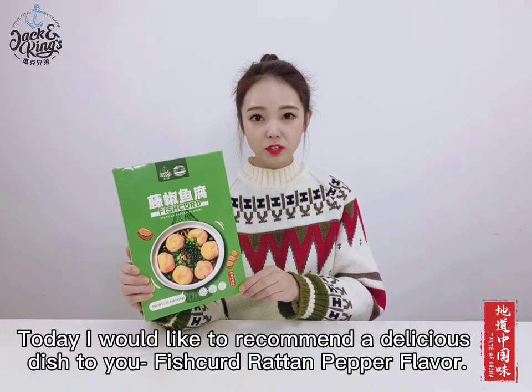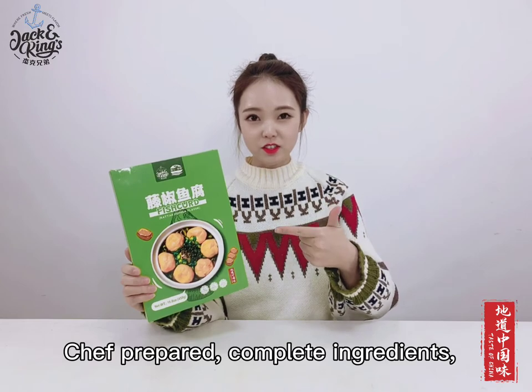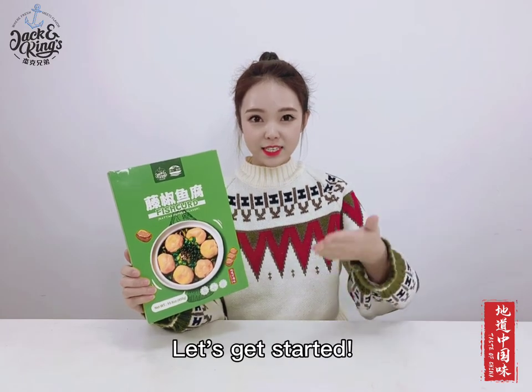Hi, this is Sherry. Today I would like to recommend a delicious dish to you: Fish Curd Rattan Pepper Flavor, Chef Prepared, Complete Ingredients, Super Convenient. Let's get started.